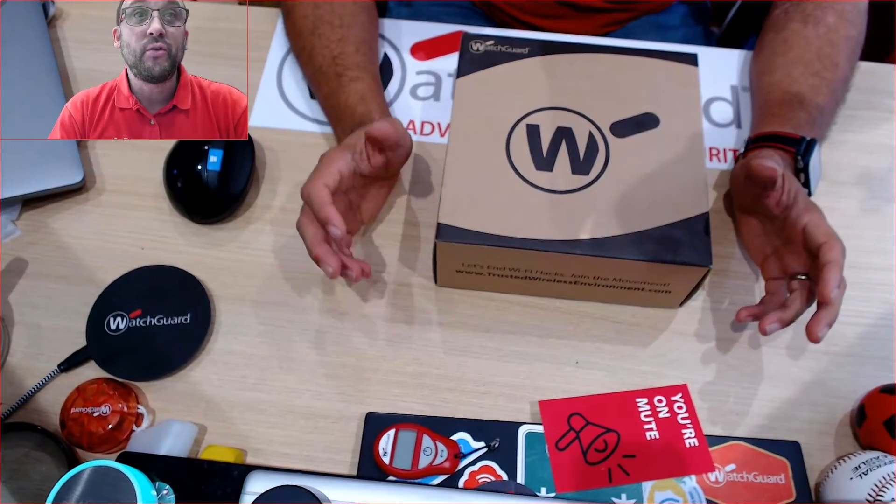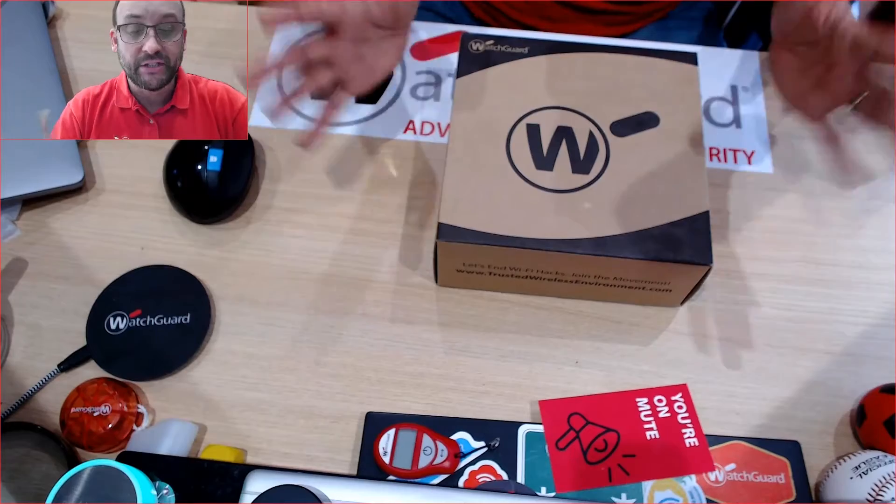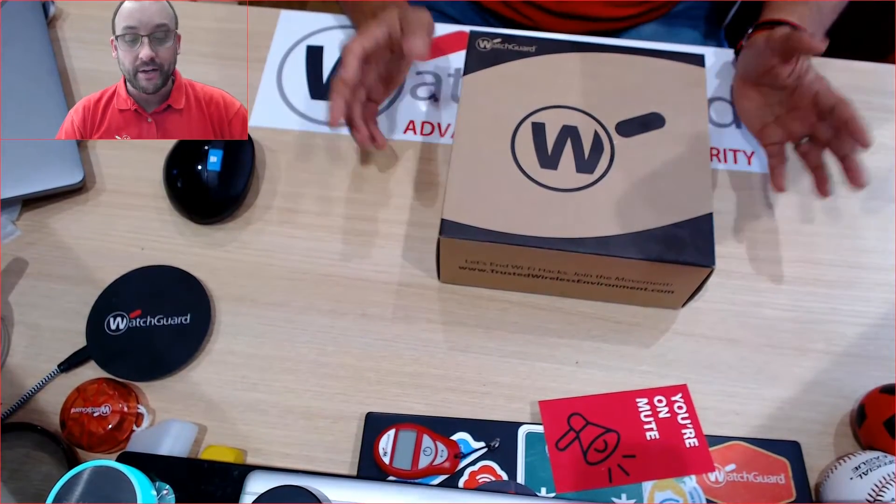Hi, we're going to have a look at the new WatchGuard AP-130 and what's inside the box. As you can see here I have a WatchGuard AP-130.